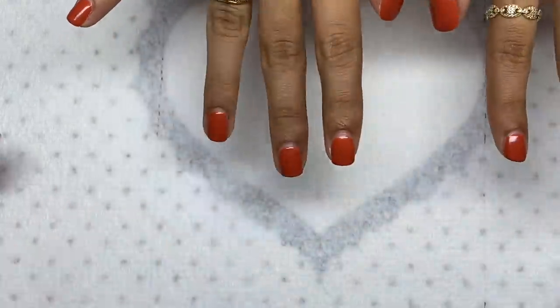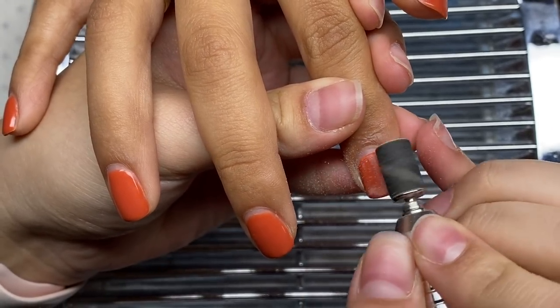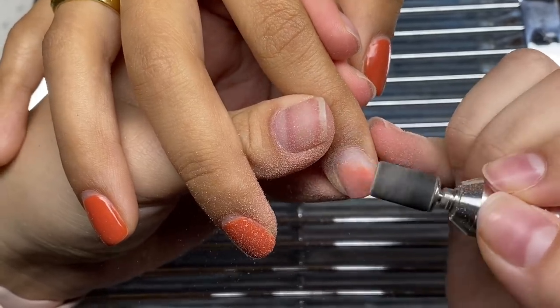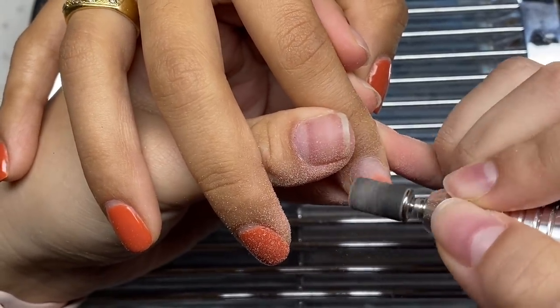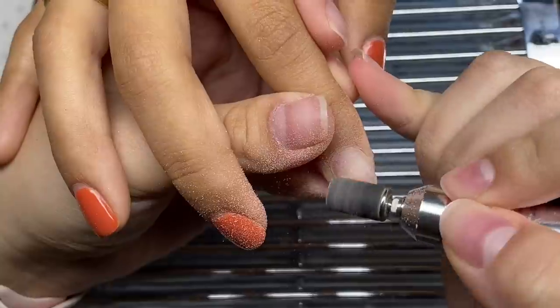Hey guys and welcome back to my channel — welcome if you're new, make sure you hit that subscribe button. Today we have a special guest, one of my friends, and we're going to be doing her nails. We're not using any specific product line, just a Macart poly gel, and we're going to be doing some nail art.